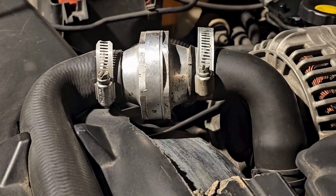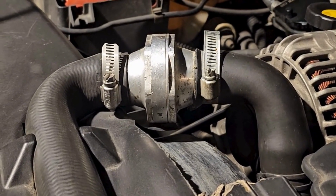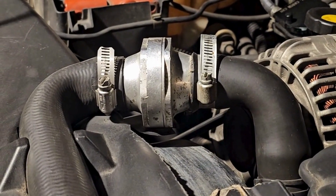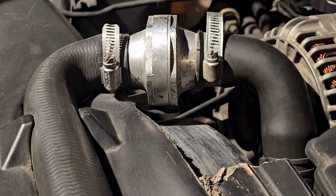Here's an inline thermostat on a Land Rover Discovery 2. I've played around with this over the last probably 10 years. It has been reliable — it's nice and simple.